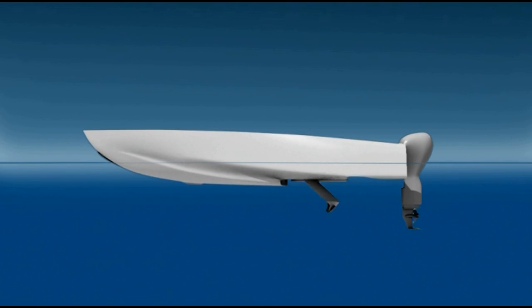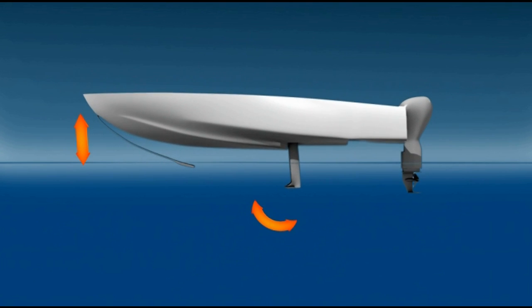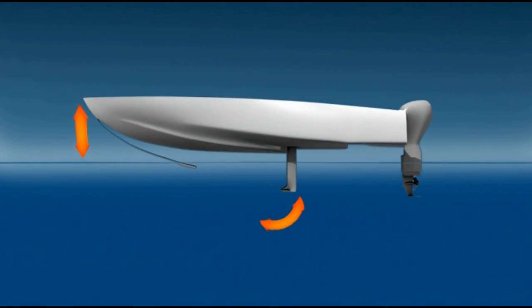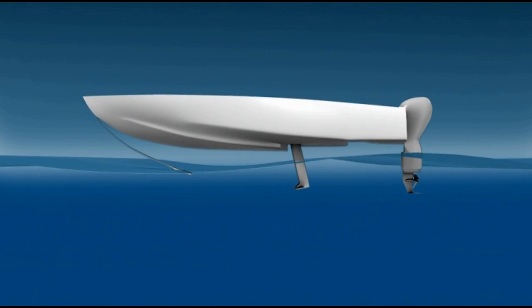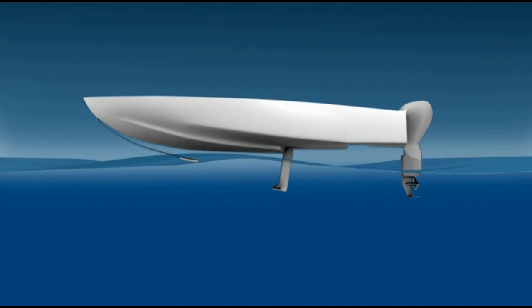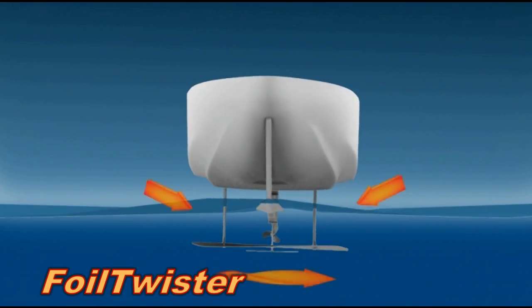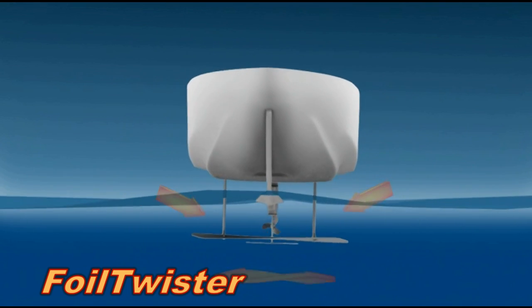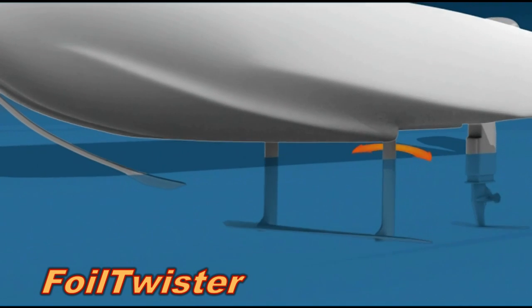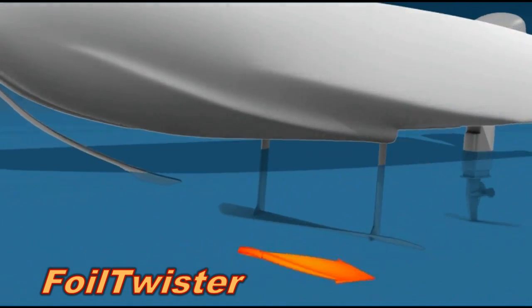This animation shows the conventional airplane-like foil configuration. In the actual prototype, the surface follower controls the angle of incidence of the rear foil, not the front foil as shown. To control roll, the main foil twists in response to side forces on the struts. This patented feature stabilizes roll.